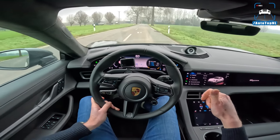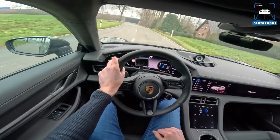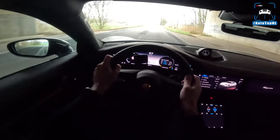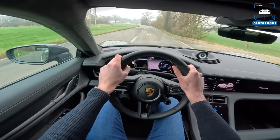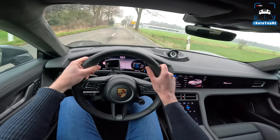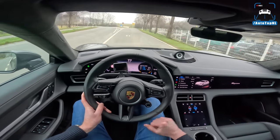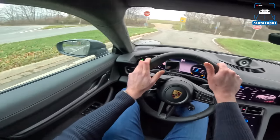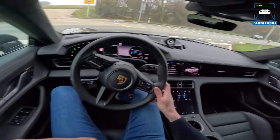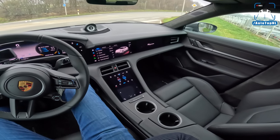You pay a lot of extra money for the Turbo S. You do get carbon ceramic brakes as standard, and some other stuff like better seats. But the Turbo also has 625 horsepower and 850 newton meters as standard, with 680 horsepower and 850 newton meters in overboost. So you gain 81 horsepower and 200 newton meters of torque for only 10 seconds when you use launch control. It's like 40,000 euros extra in the Netherlands, which is quite a big lump of money. The jury is still out on whether that is worth it.